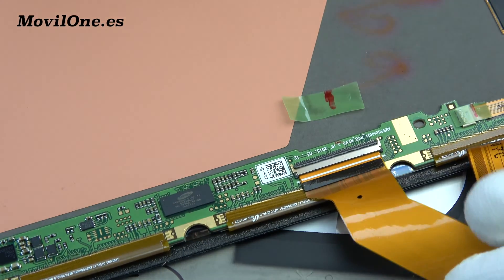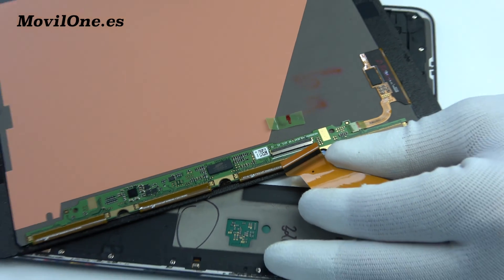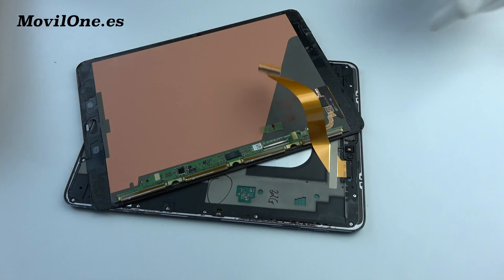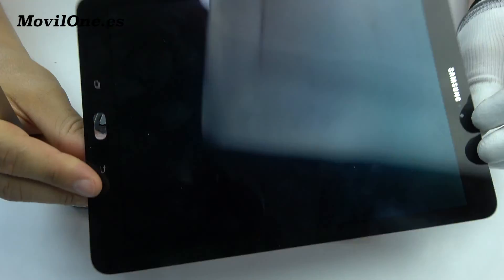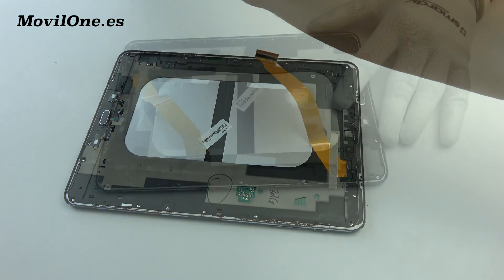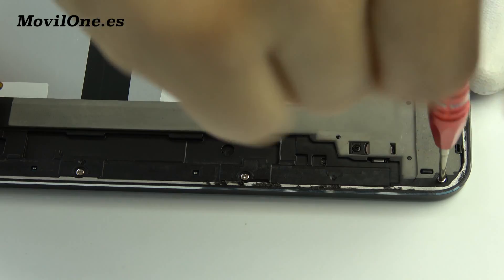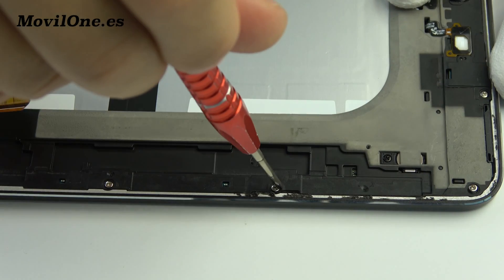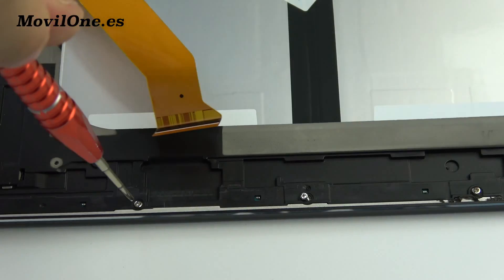We remove the LCD display connector. Unscrew the screw of the rear housing.